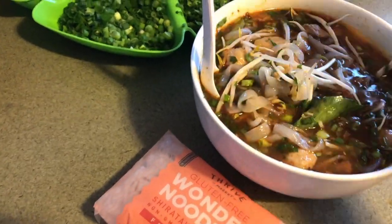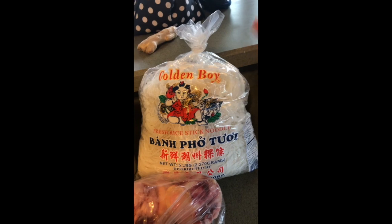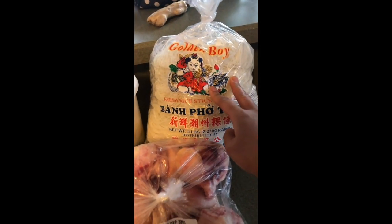So we got two bags of shrimp — a large one and a medium one. I got some beef ball, one pork meatball, some beef tripe, and a pho bag — the Golden Boy brand — that's going to be for my family.